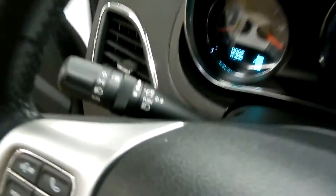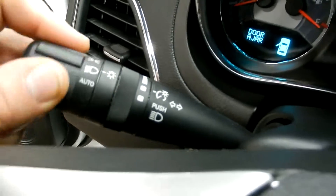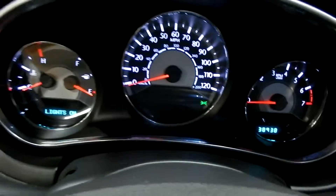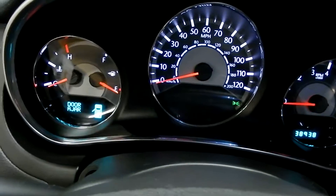Now as we step inside, I want to point out we do have a button for the trunk right there. And then here on the left we have our light controls, including turning it to auto. I'm just going to turn them on right in front of us here so you can see what the lights look like when you're driving at night.